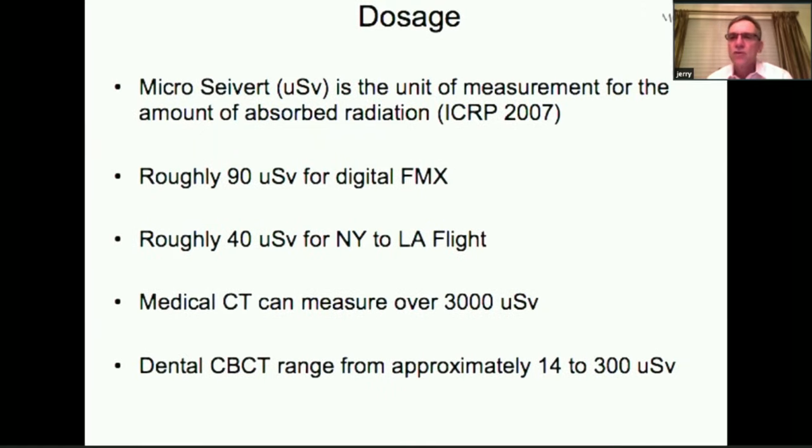People are concerned about radiation dosage — the unit that measures absorbed radiation is the micro sievert. A full mouth series is about 90 micro sieverts. Flying from New York to Los Angeles at 30,000 feet exposes you to 40 micro sieverts. A medical CT can measure over 3,000 micro sieverts. But a small field of view CBCT — like the Carestream or Merida unit we use in our practice — exposes you to only about 14 micro sieverts, which is probably the equivalent of two or three periapical X-rays. So for the radiation price of two or three periapicals, you're getting a 3D image of about three or four teeth.